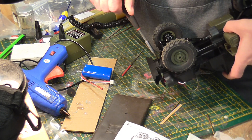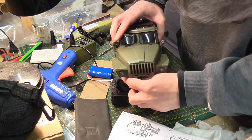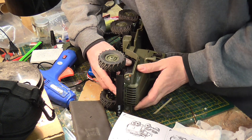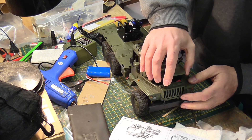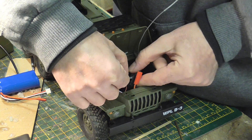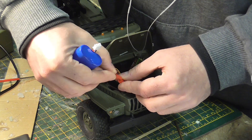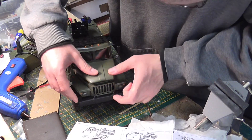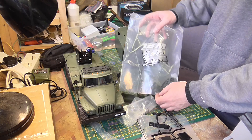Now sorting out the wires. At the end I actually managed to fit the receiver and the battery under the bonnet. Now assembling the back.